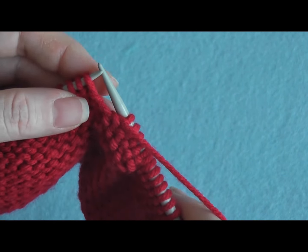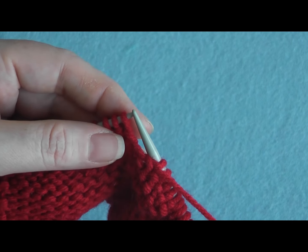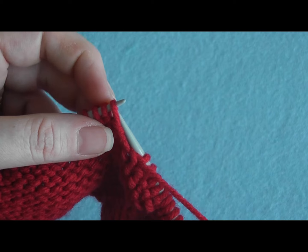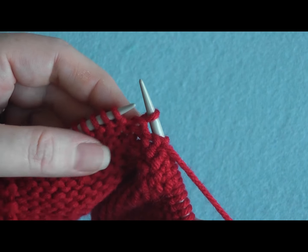When you want to slip purlwise, you want to go into your stitch as if you are about to purl it. Take this first stitch, insert my right needle, and slip it off. And that was it.